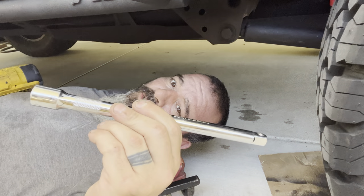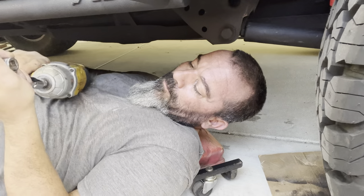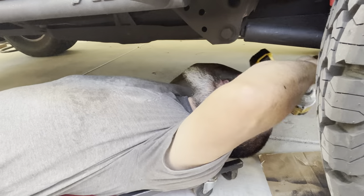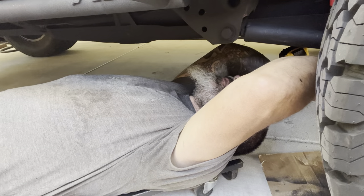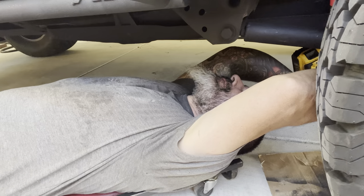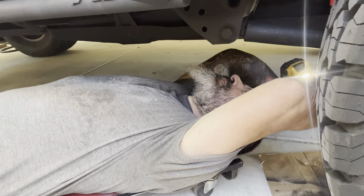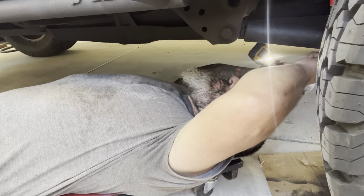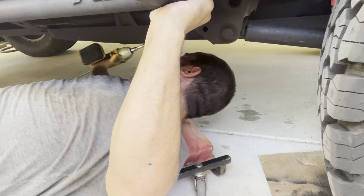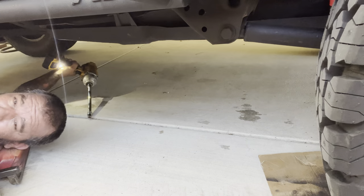You're going to want an extension. This first one down here you don't need one, but looks like all the rest you do. Now there are two bolts up here — one holds the skid plate, one holds the gas tank. Do not disconnect the gas tank. We're going to leave this back one off and we are going to reuse the hardware.